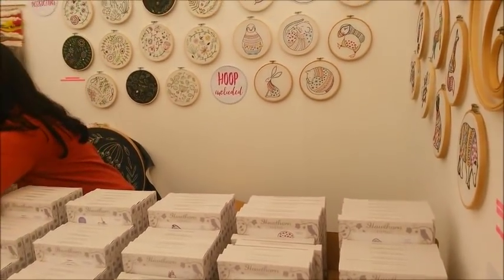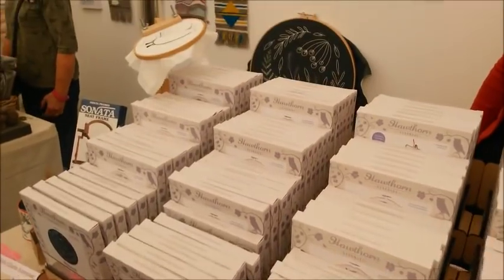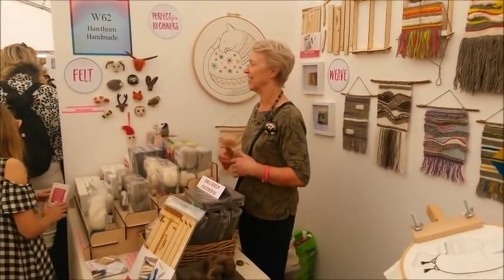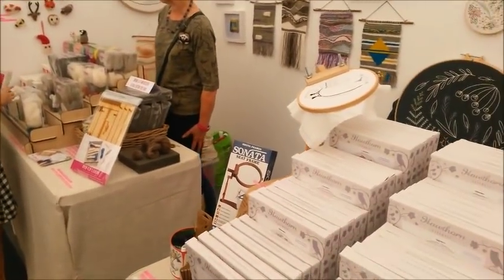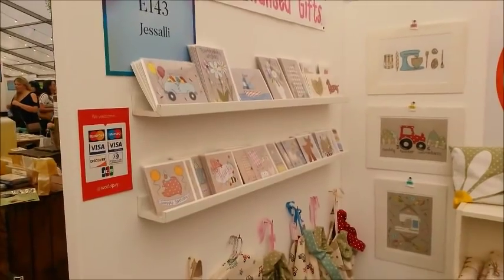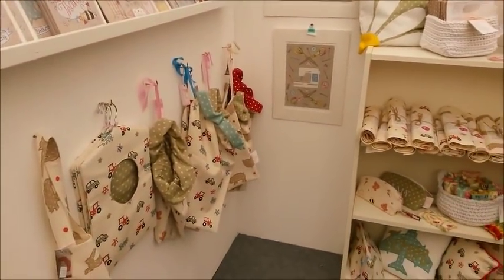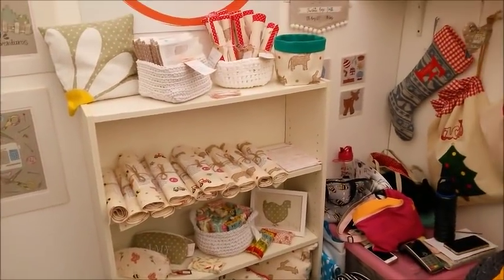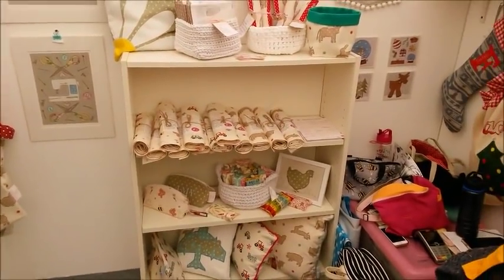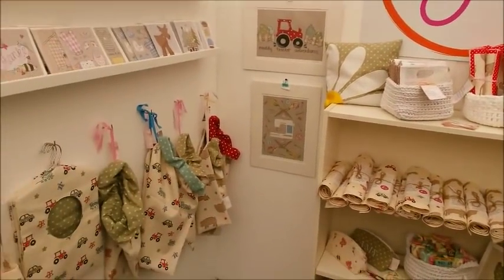I'm at the stand of the Hawthorne Handmaids and there's celebrity Stephanie! Look at all these beautiful designs, all hand-created. I have just made a little purchase - I'm going to do some felting, so I'll let you guys know how that turns out. Now we're at the Justly stand - look at these absolutely beautiful handmade items! They're absolutely gorgeous, and there is the lovely lady herself. I'm sure everybody can recognise all these wonderful creations.